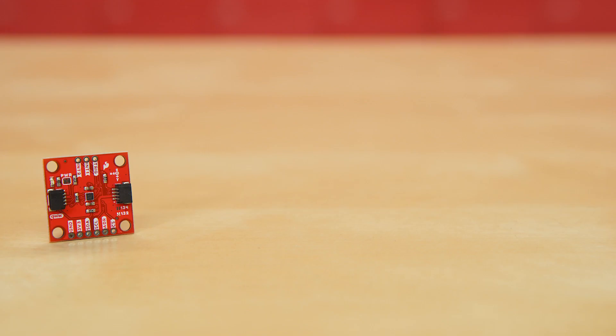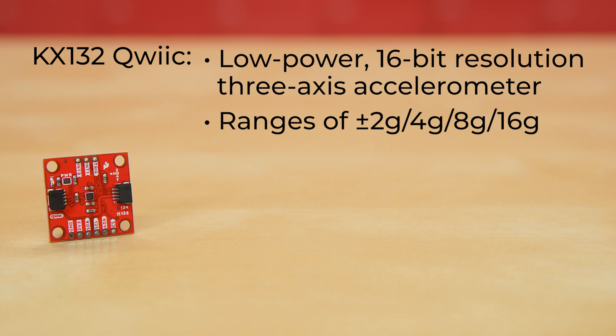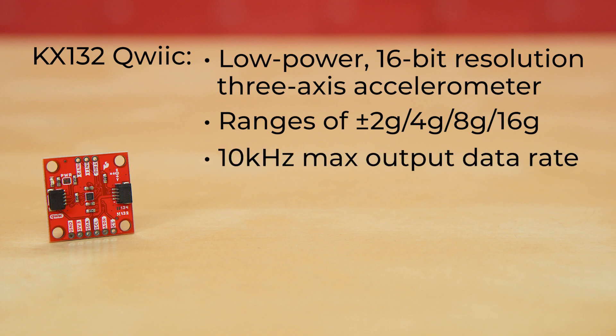Let's check them out. First up is the KX132 QuickBoard. The KX132 is a low-power, 16-bit resolution, three-axis accelerometer with four user-selectable acceleration measurement ranges of 2, 4, 8, or 16 Gs. As a reminder, accelerometers measure in meters per second squared, or in G-forces. It has up to a 10 kHz output data rate, making it ideal for a wide range of acceleration measurements, as well as high-speed applications such as vibration and tap sensing.